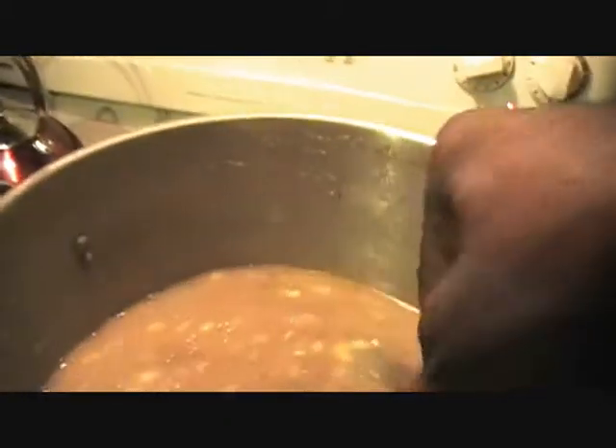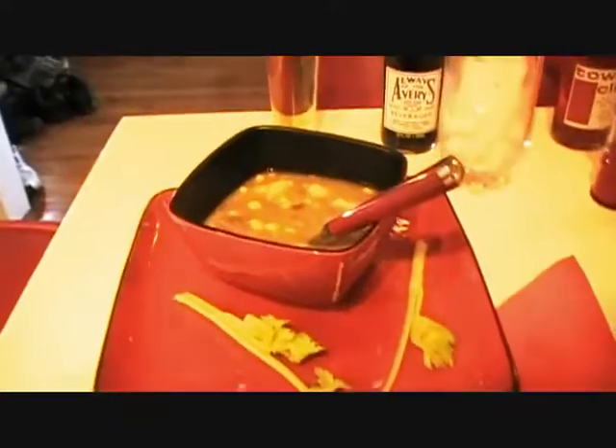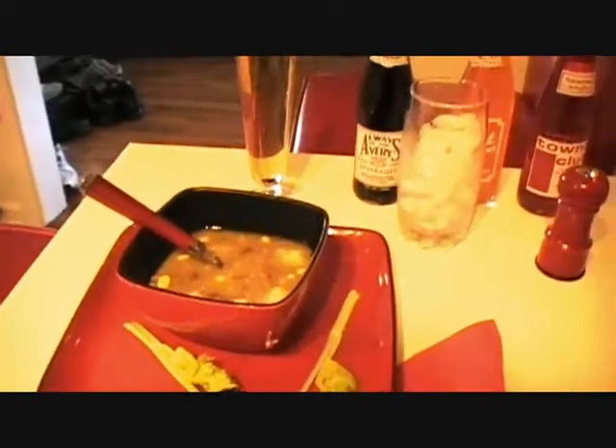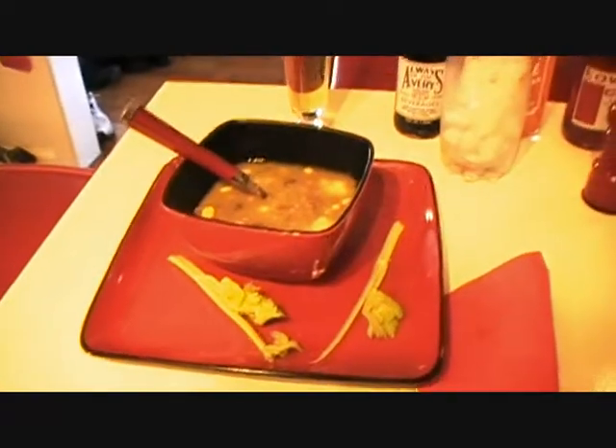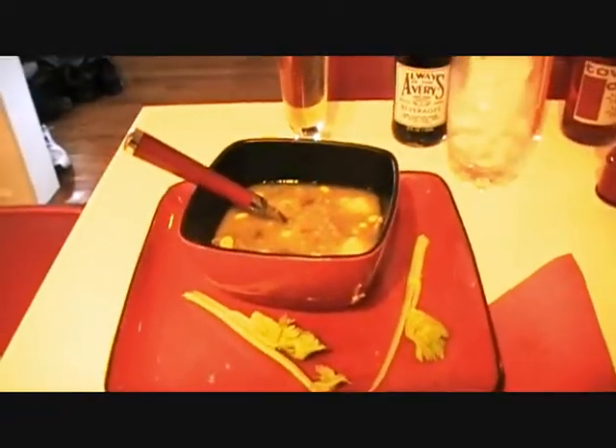I cooked it until the vegetables were nice and tender — it's ready to eat. Don't that look appetizing? Let me make sure I get a hunk of meat in there. Oh yeah, that's good. The meat is nice and tender, the vegetables are cooked to perfection, and it has a nice spicy flavor with the black pepper and all the other seasonings. I'm going to have to give this a boom boom boom — turtle soup, and that is really nice.